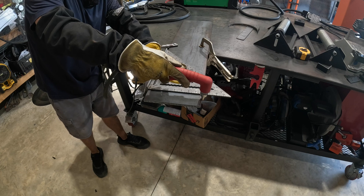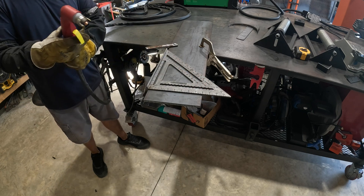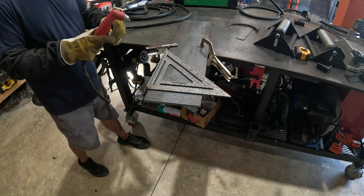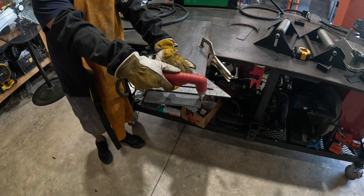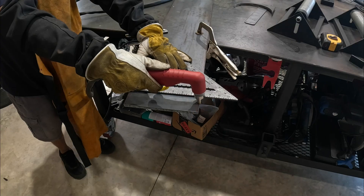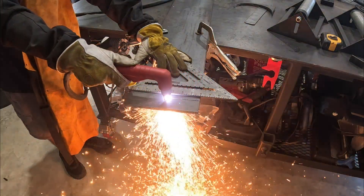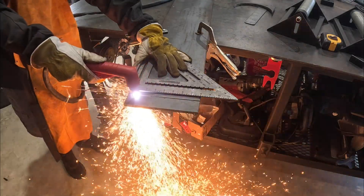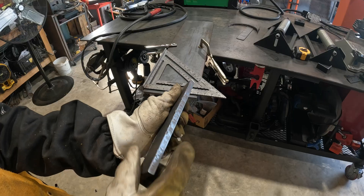You've already seen us zipping through three-eighths with the hand torch. Now this is three-eighths again, using the CNC portion, cutting painted and rusty metal — we did a little bit of everything here. Like butter. You can't complain with that. There's a little bit of dross on the bottom we can knock off, and I may not have my tip size or settings even remotely right.